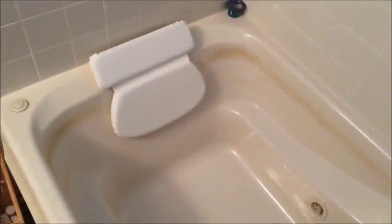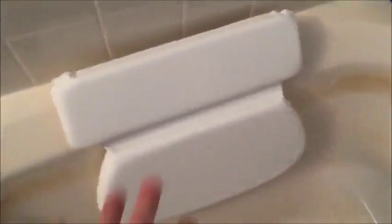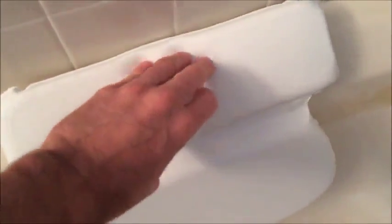It's a two-piece pillow with a little flexibility. You just set it in the tub — and that's really how it would look. You would put your head here, kind of lean back on that, and this would give a little bit of upper back support.